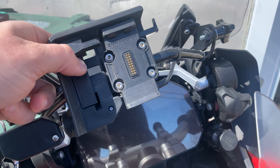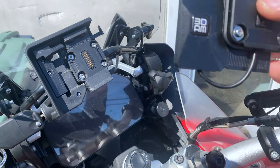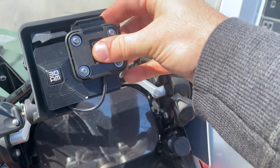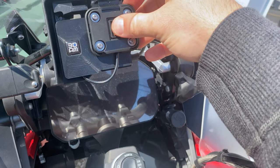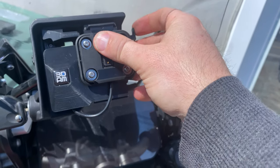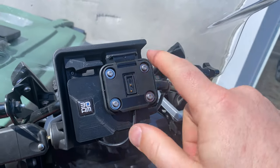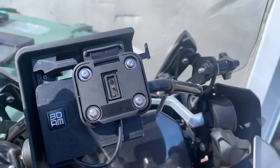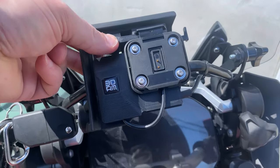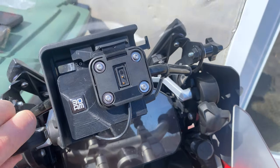Now we have our mount here — this should drop right into place like that. You'll see the back contact points drop in. Make sure that's out, drop it in, push in — that locks into place. You'll see the red indicator appear and then disappear.